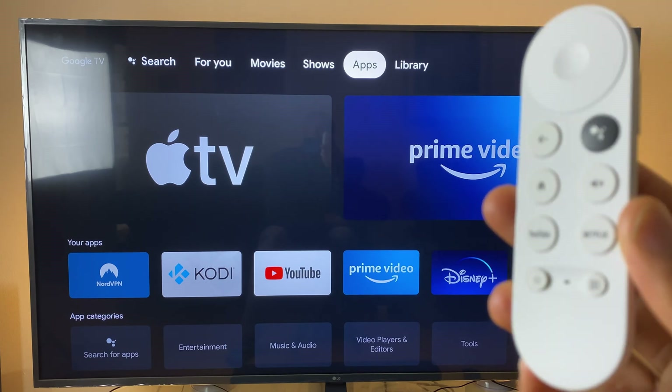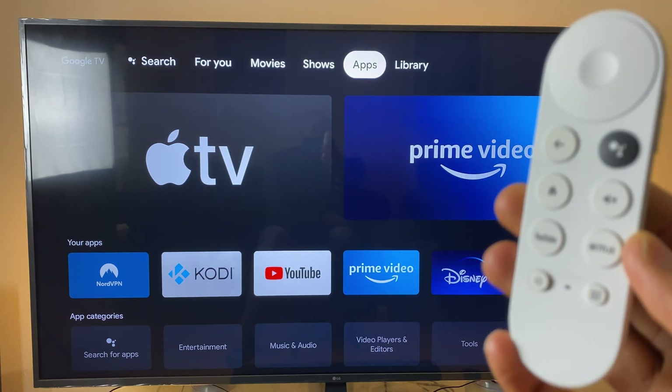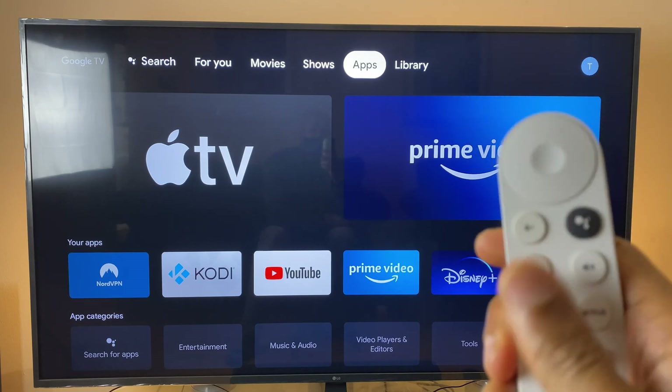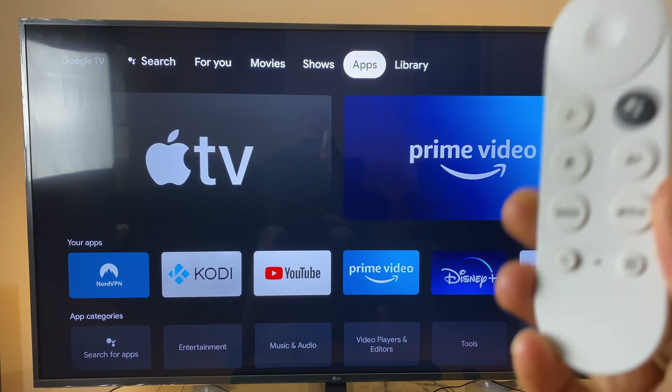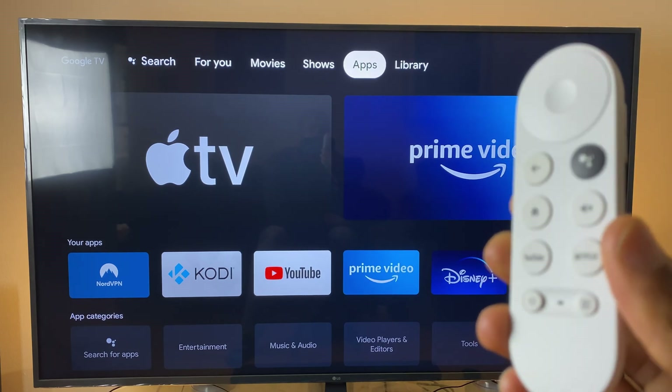The first issue is if the Chromecast Remote Control has been accidentally deleted in settings, which effectively means the Remote Control can no longer control the Chromecast. The second issue is if you've moved your Chromecast to a different television, you may find that the Remote Control no longer controls the TV.